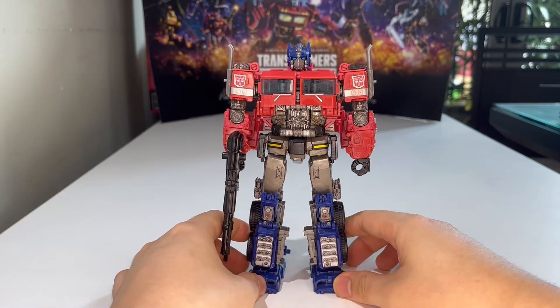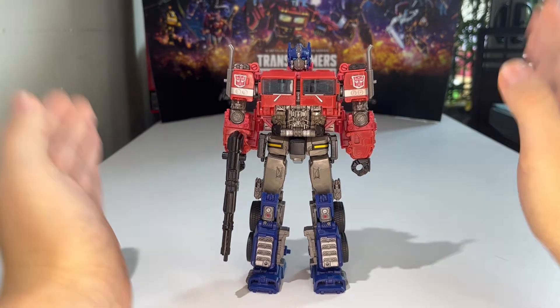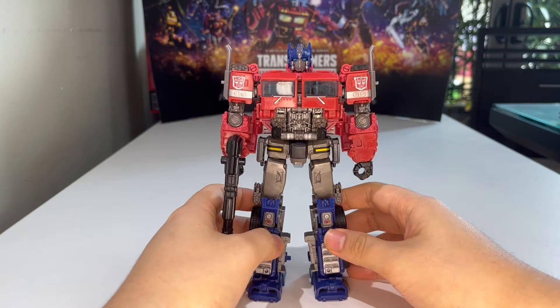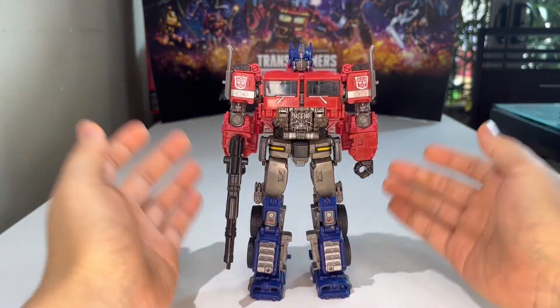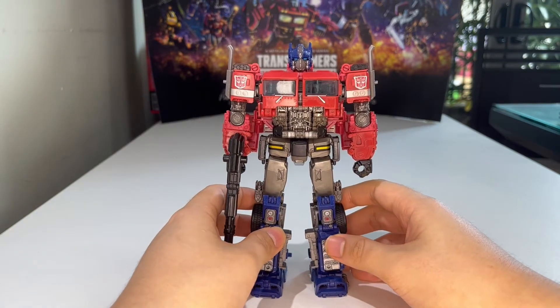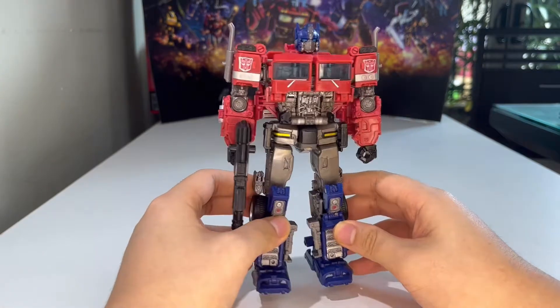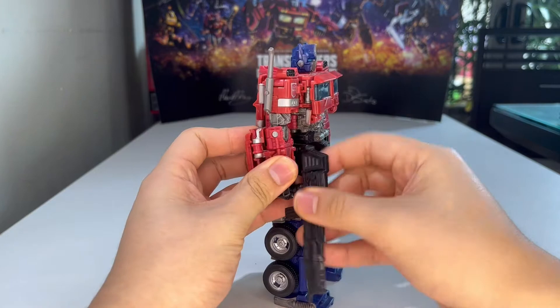We're going to do another episode of Transformer Rollout with JJPrime! So in today's episode we're going to do a transformation tutorial for the Studio Series number 38 Voyager class Bumblebee movie Optimus Prime, from robots to truck mode. Now the transformation on this guy is actually quite crazy, but it's actually not that hard to do once you get the hang of it.